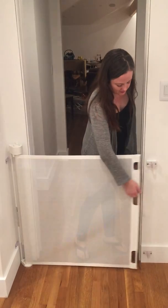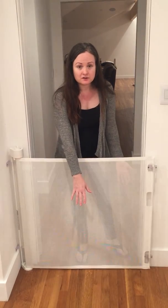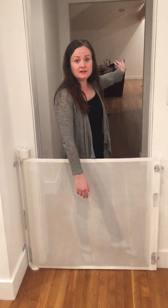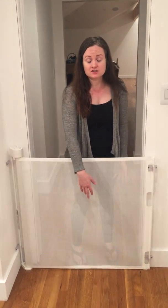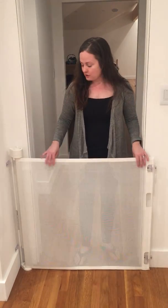Another thing that I really love is how easily you can see through this gate. I didn't want a gate where my toddler can't see out, and I wanted a gate where she could see out and I could see in even if I'm standing further back in another room or in the hallway. I also love it for her because she loves her dog and she can see him through the gate, and he can sit and watch her.